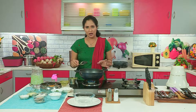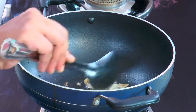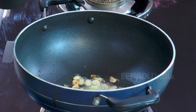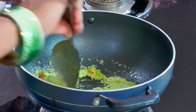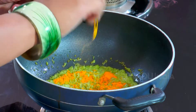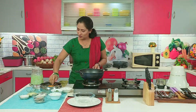In our curry we are going to put coconut. Some people put tamarind juice in the fish curry. Now our garlic has become brown. In this we will put the paste which we have made. Now our masala is nicely sauteed. Now in this we will put turmeric powder and red chili powder. You can put red chili powder as per your taste.